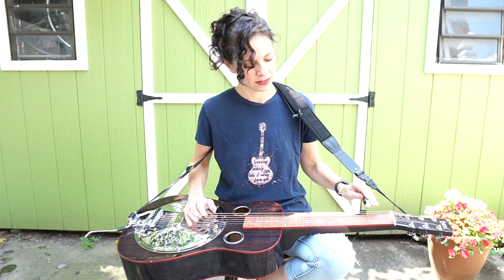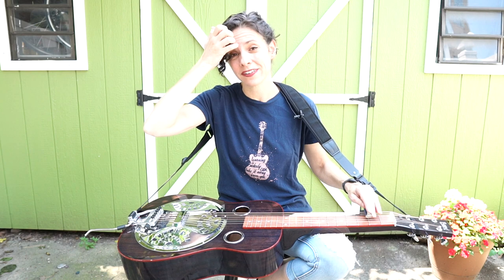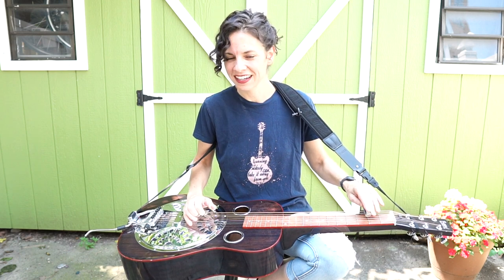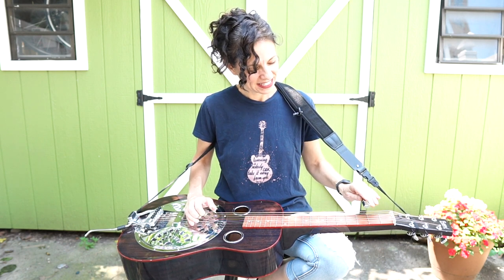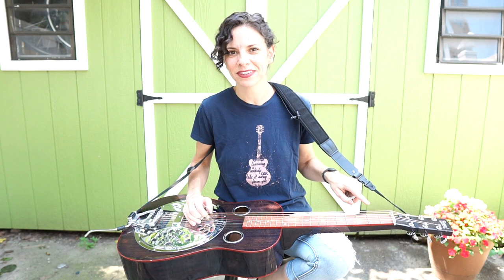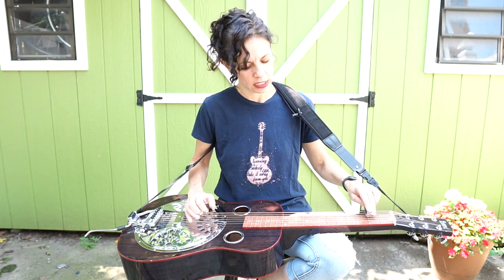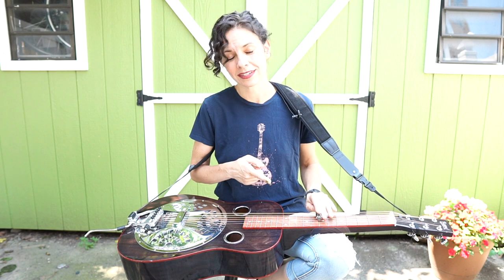Then the third time around goes like this — that's when you know you're going to a different chord; you're going to the five chord right there. So the first phrase goes up and slides down to that open D string. The second phrase goes up but goes down to the fifth string, which is an open A. And then the third time around we're going to the five chord — you can do that right here just by using the open fifth string and second fret on the fourth string, or you can go up to the seventh fret for that five chord.